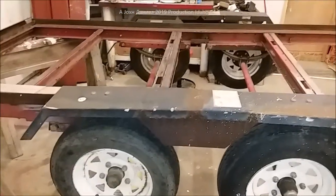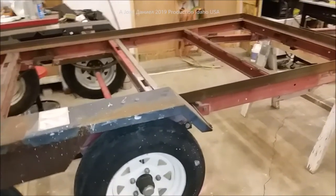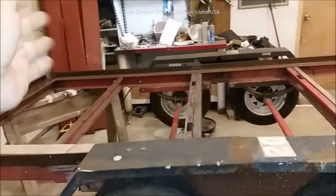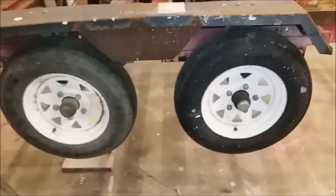Its dry weight is around 450 pounds complete. When we put the wood on there, it hits about 550. So there's another 100 to 120 pounds of wood. Anything in the 550 to 580 range — that's what its dry weight is.